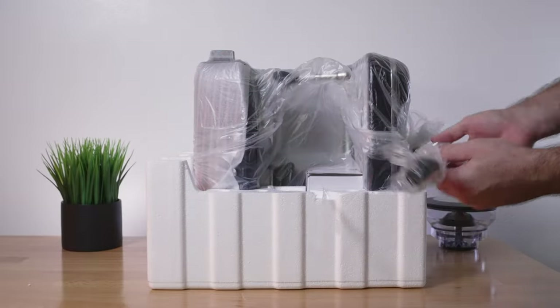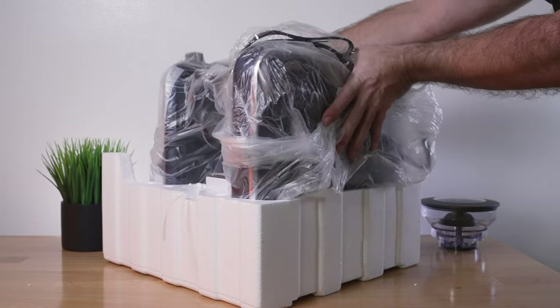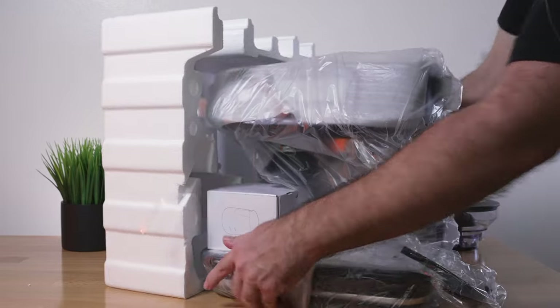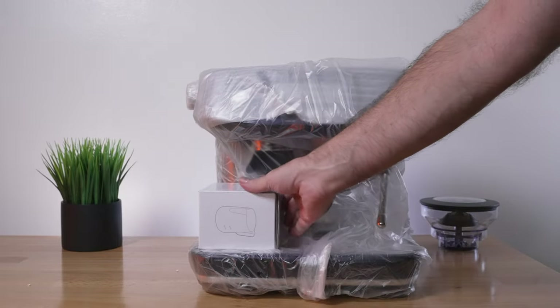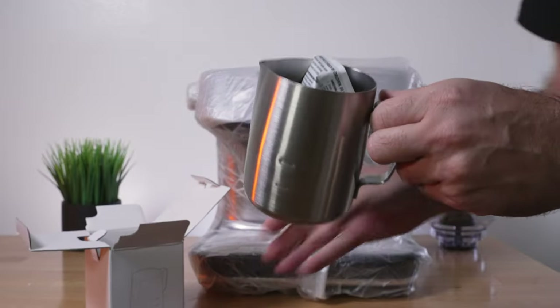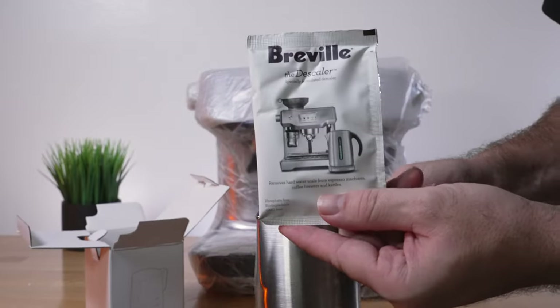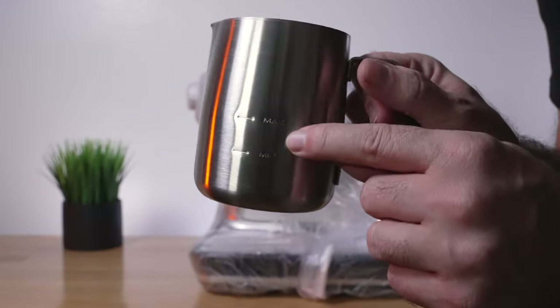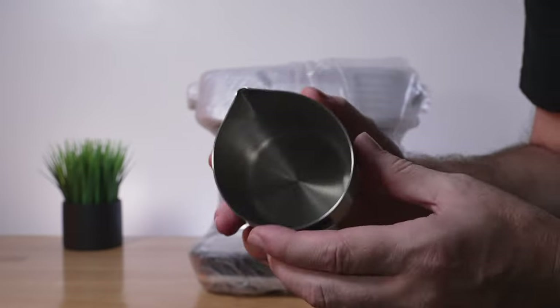We pull the cord off and flip the machine back over to pull it out from the other side. There's another box here containing the frothing cup, which is stainless steel and also has a packet of descaler inside. There are instructions on the back, it has a min and max line, and it's a very good quality accessory.